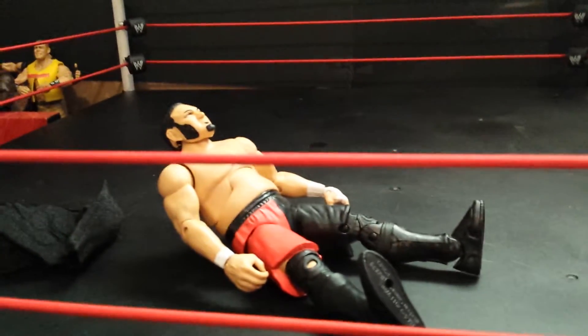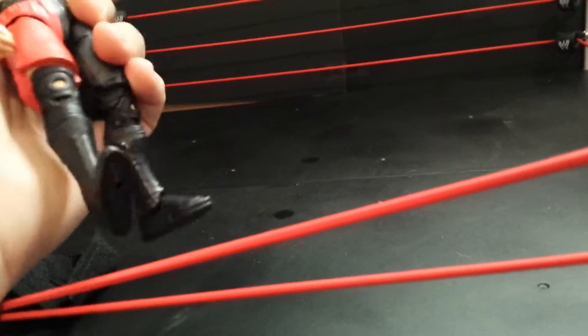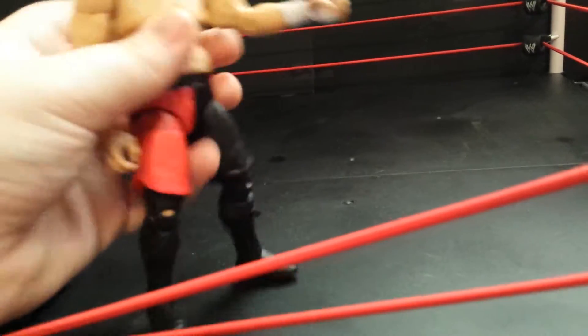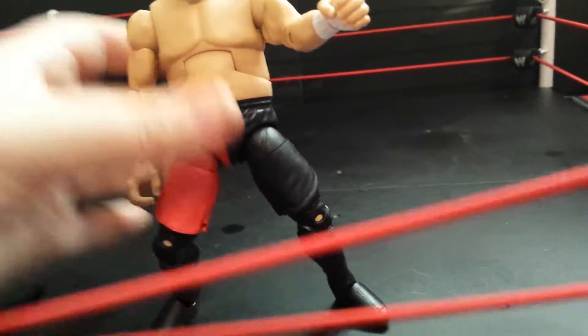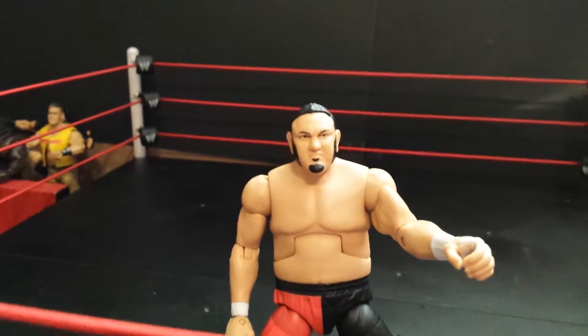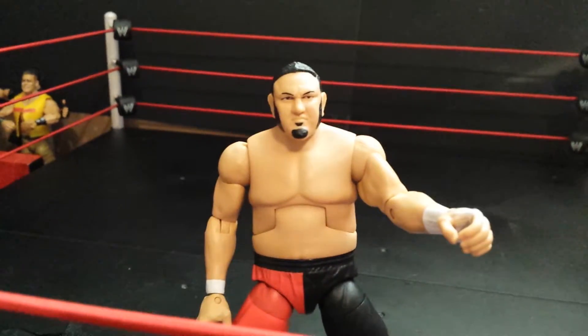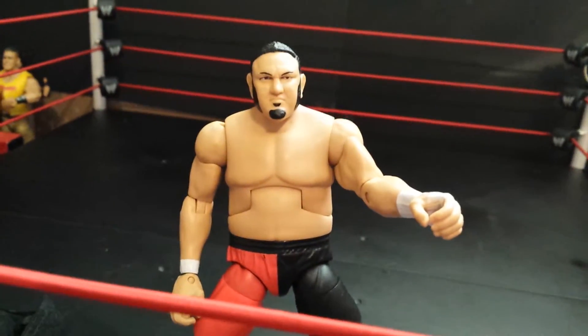I don't like the leg joints they use. Look, you can barely — that's as far as I can put the legs up, right there. I understand he's a big guy and the shorts make the articulation not as much, but they could at least try. You can't even sit him down if you wanted to. It's an okay figure — it's better than a basic Big Show, so that's good.